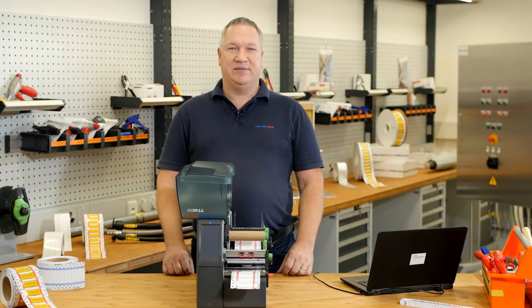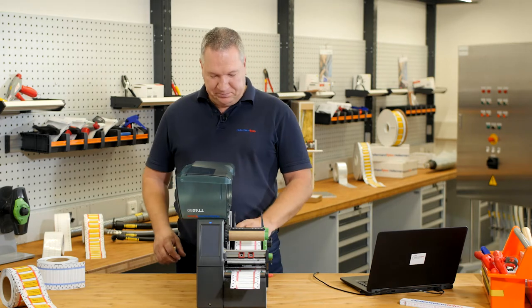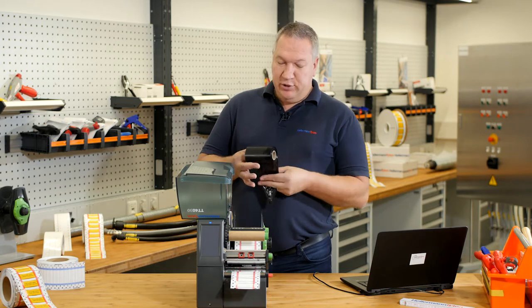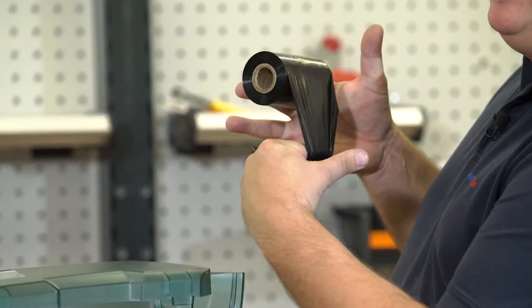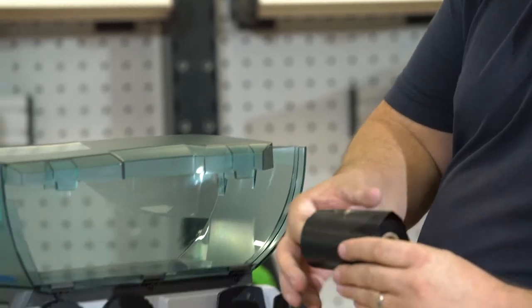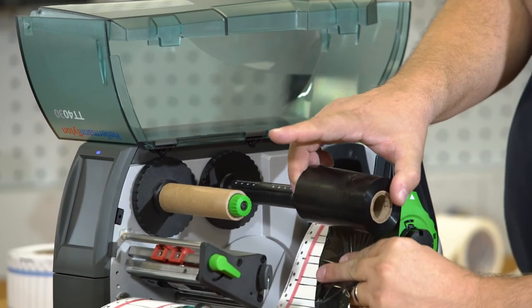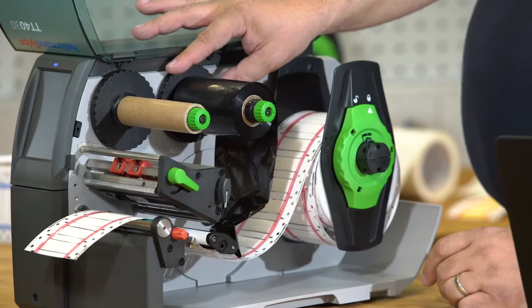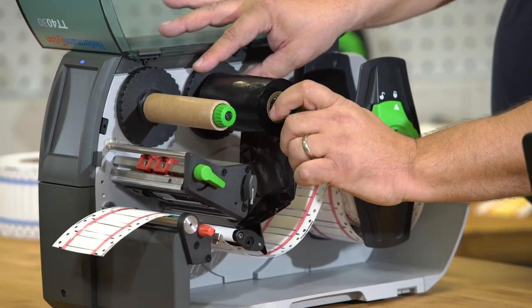And now step 3: inserting the color ribbon. One customer told me he always remembers: use position 99. So if you place the ribbon at position 9 onto the reel holder, it is the perfect position. After that, turn the knob to fix it.